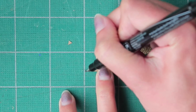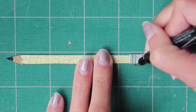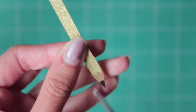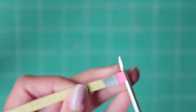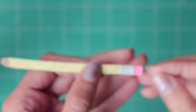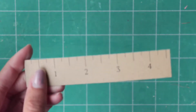I took a black marker and colored in the end of the pencil to create the lead, and I drew three lines on the metal section of the pencil. Then I trimmed off any excess paper and evened everything out. Next I cut out the ruler that I printed onto the brown paper.